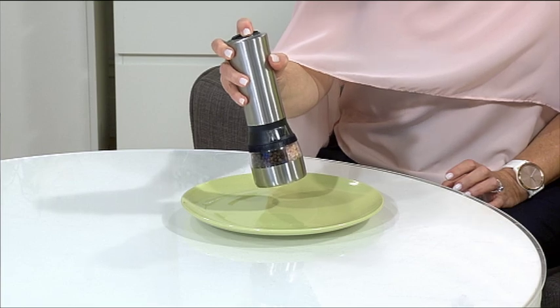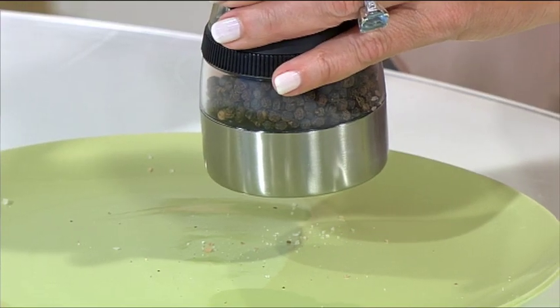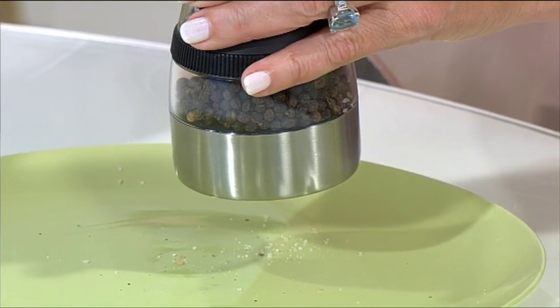And then to use it — here goes our salt, beautifully coming out there. So this is a great salt and pepper grinder that's going to keep you absolutely sorted with your seasoning on your dinner table. Stainless steel finish, batteries you need to supply, but really super easy to use and no problem on your hands.